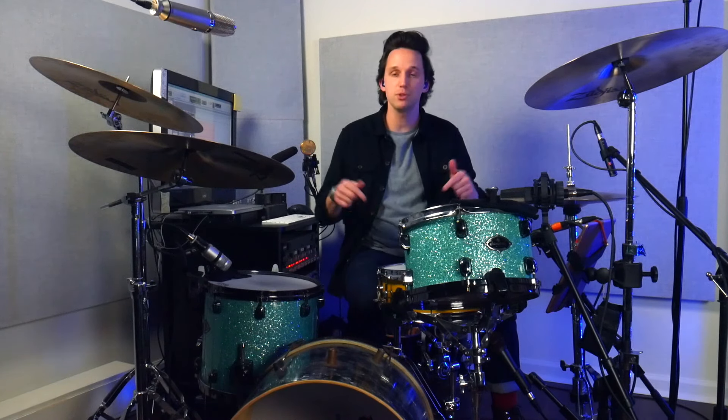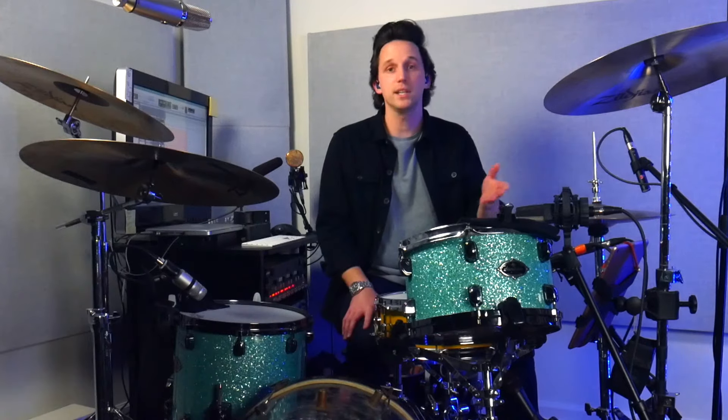And there you have it — those are your three exercises to build hand speed and your comfort around the drum kit. You can download the sheet music for free with the link in the description. Thanks again to DistroKid for sponsoring this video, and I'll see you in the next one.